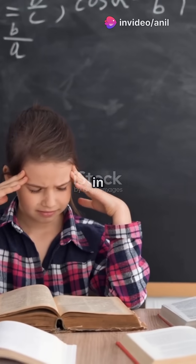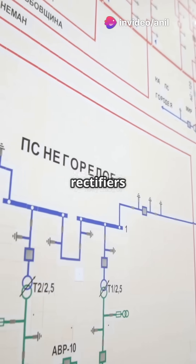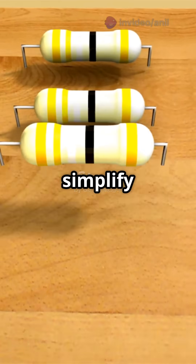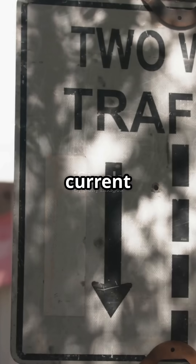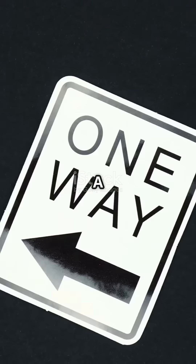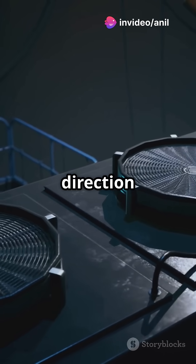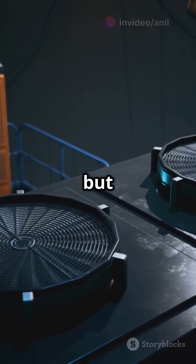What I wish I knew in high school — understanding thyristor rectifiers would have made me an electronics hero. Let's simplify this. Imagine your AC current is like a two-way street. A single-phase half-wave thyristor rectifier is like a one-way roadblock on that street — it only allows traffic, or current, to flow in one direction, converting AC to DC but only half the time.